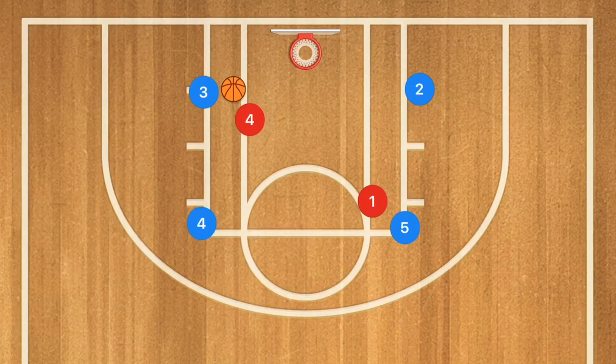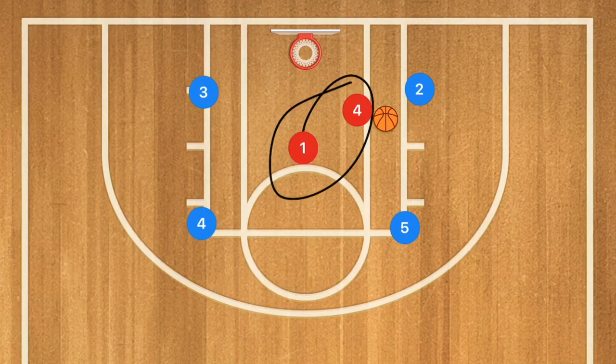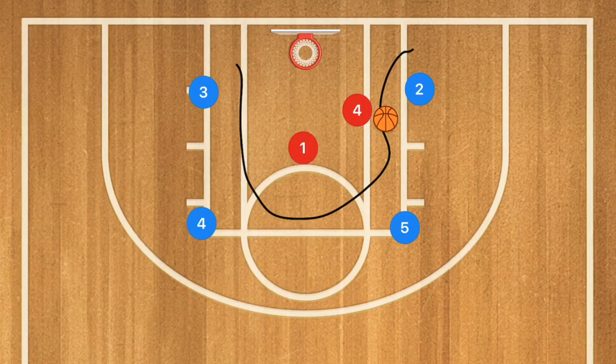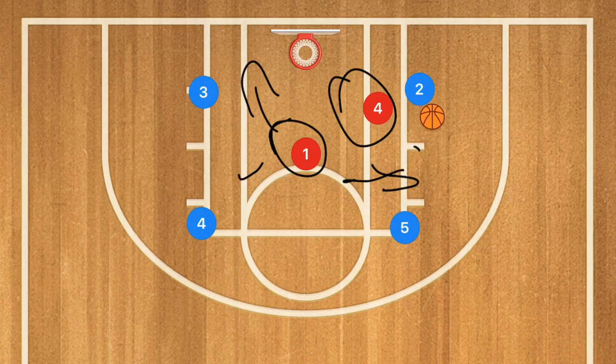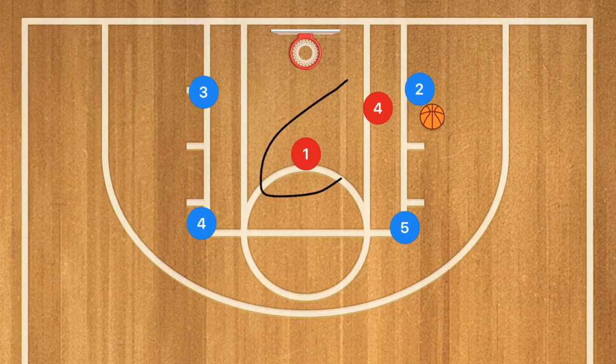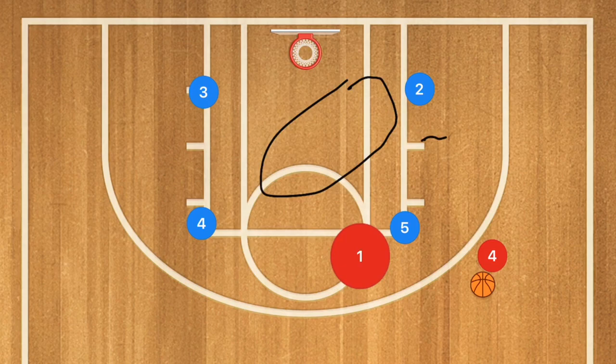We've all seen regular box passing where the defense follows the pass and you're hoping for an interception. What we have here is two players in the middle and four players on the outside. The four outside players pass the ball back and forth, including cross passes, while the two middle players play defense — one on-ball, one in the back trying to intercept. Once the defense steals the ball, they clear it and we're going two on four, playing a zone defense.